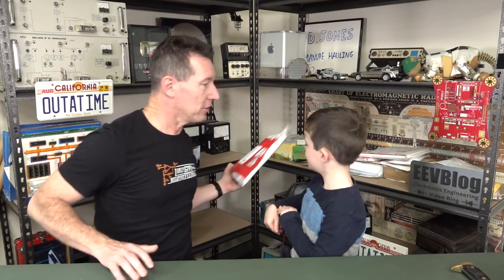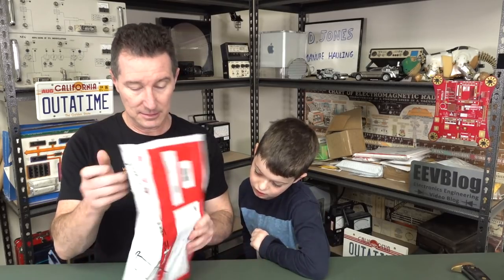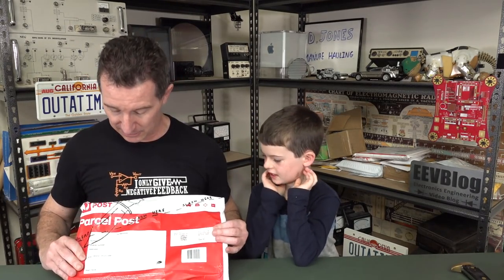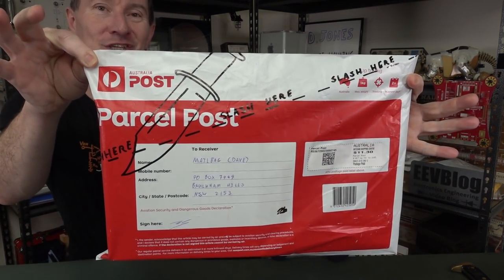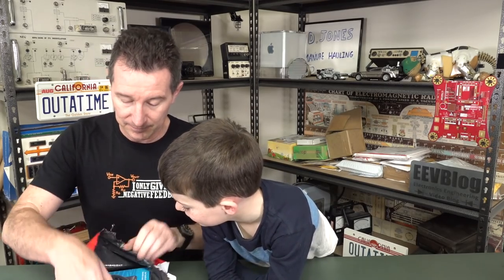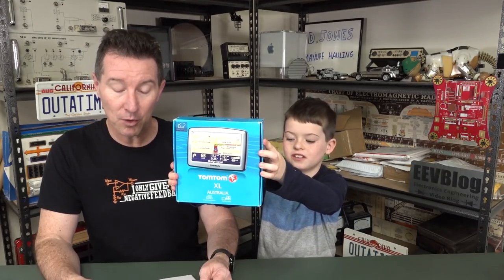Next on the shelf, let's have a look. This is from Australia and it is from Tyler, from South Kingswood in South Australia. Thank you very much, Tyler. I must slash it here with the Crocodile Dundee knife. Can I have the large knife there please, Sagan? That is heavier than I remember. So I'm going to have to slash it. Here we go. There's a box inside. What is it? It's a TomTom XL Australia GPS.